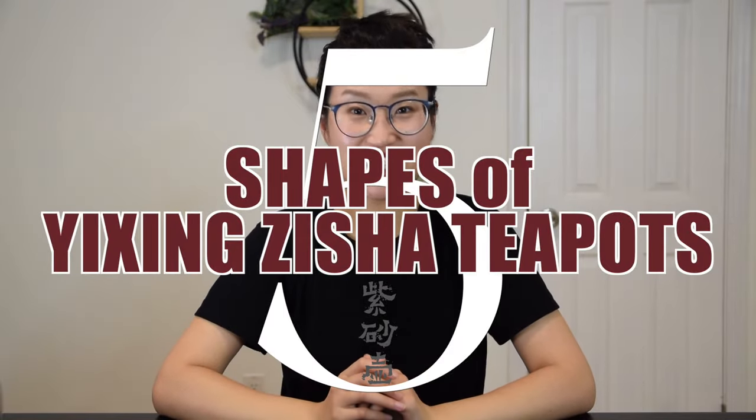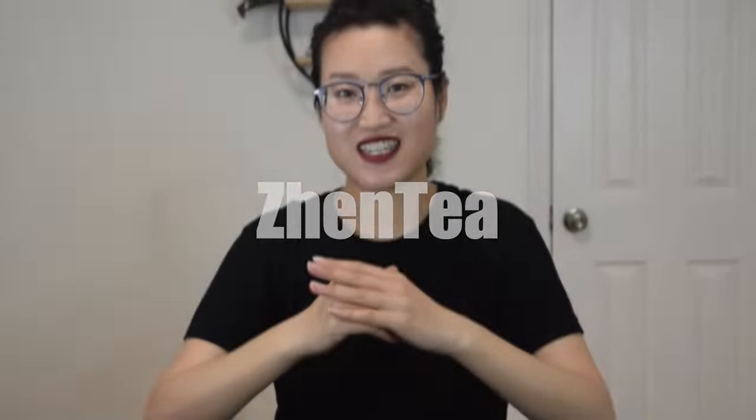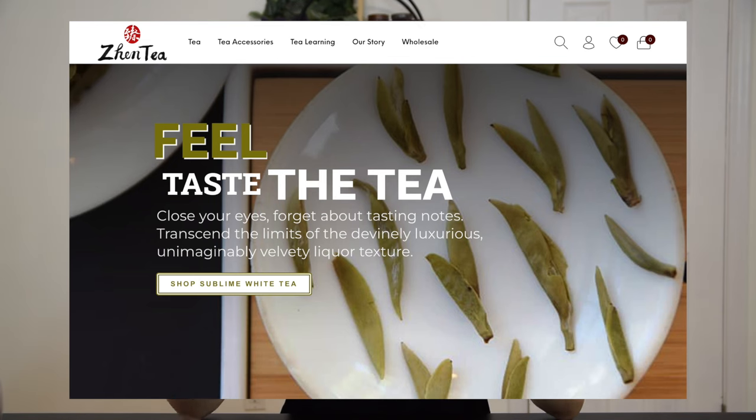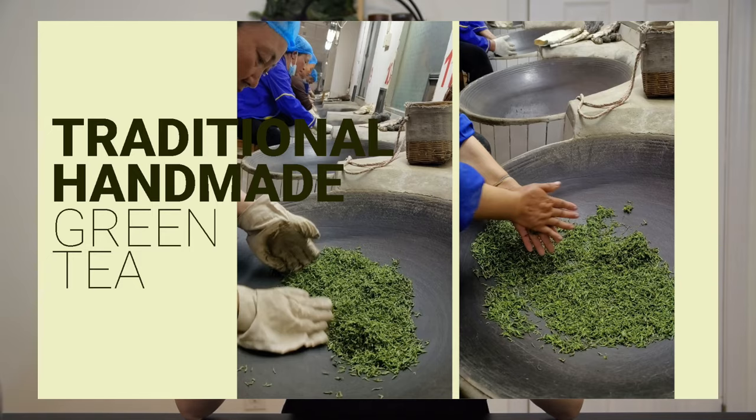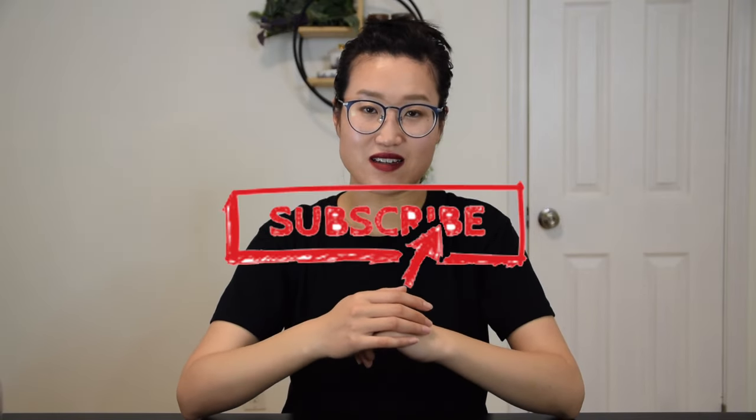Hey friends, welcome back to our channel. I hope you're doing well. Today we will be talking about the five most common, most popular shapes of Yixing Zisha clay teapot. If you're new to the channel, hi, my name is Jen Phil and I run an online tea boutique, Gen Tea. At Gen Tea we specialize in fine-tasting great Chinese tea. In this channel we share videos about tea travels, tea gardens, how tea is made, and how to make a delicious cup of tea at home. So if you are also a tea lover, please consider subscribing and hit the notification bell so that you will be notified as soon as we have new content.